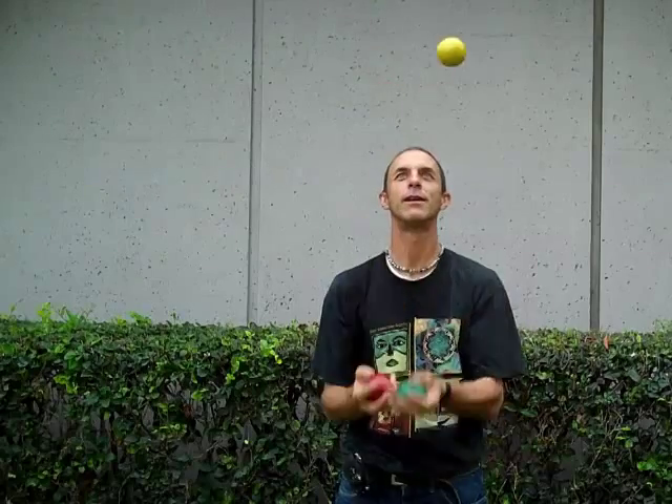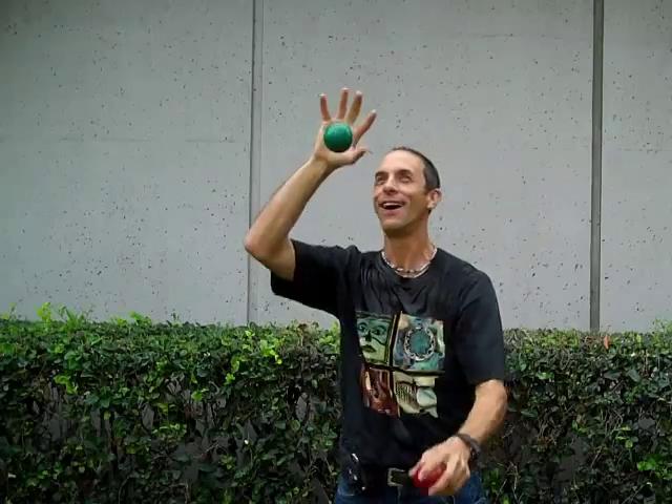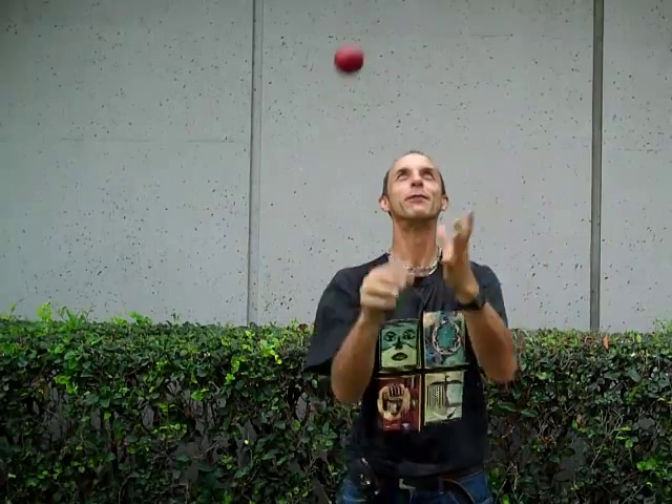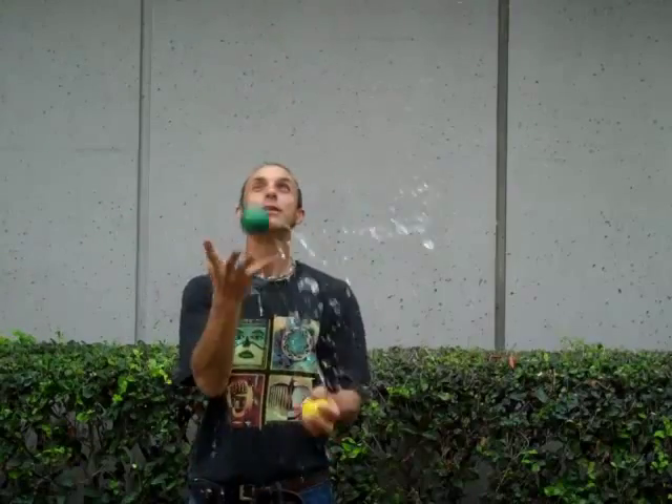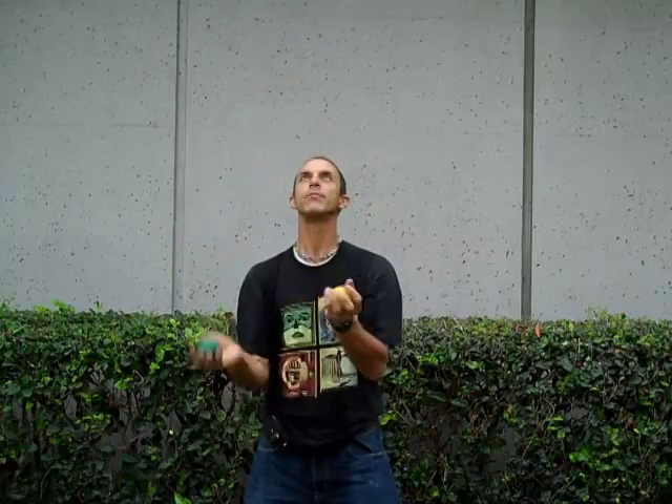Unexpected weather events can be challenging to deal with, but like juggling, the more you practice cover cropping the easier it gets and the less likely you are to make mistakes, even under challenging conditions. What often seems simple in theory can be quite difficult in practice.